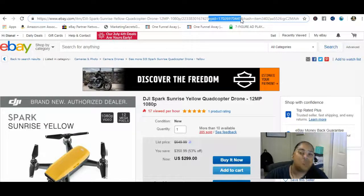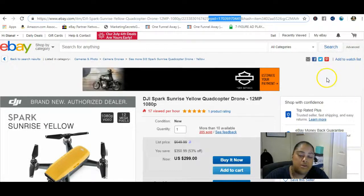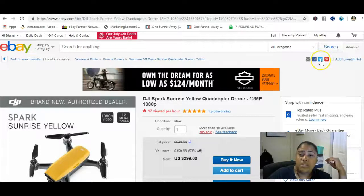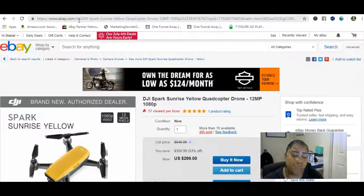The beautiful thing about the eBay Partner Network is you just use these little share icons. You can share it to Pinterest — someone clicks and makes a purchase, boom, commission. Share it on Twitter or Facebook, same thing. You can copy the link and text it to your dad: 'Hey Dad, check out this drone for our next vacation.' He buys it, boom, you make a commission.